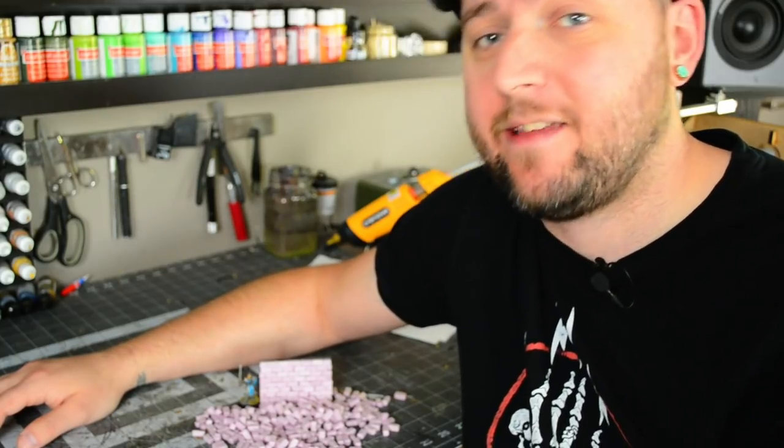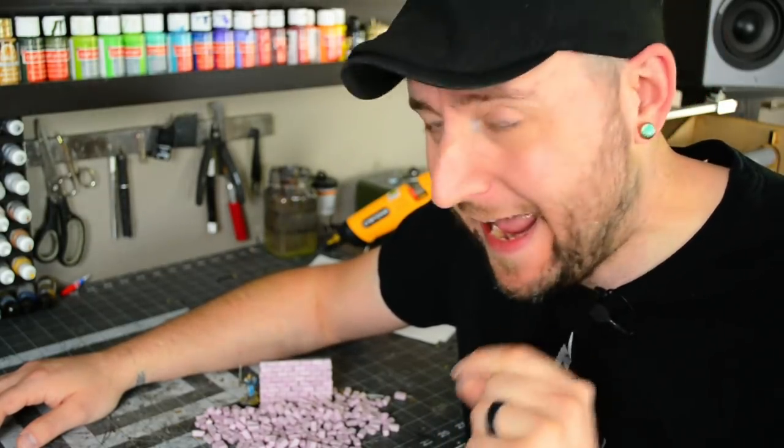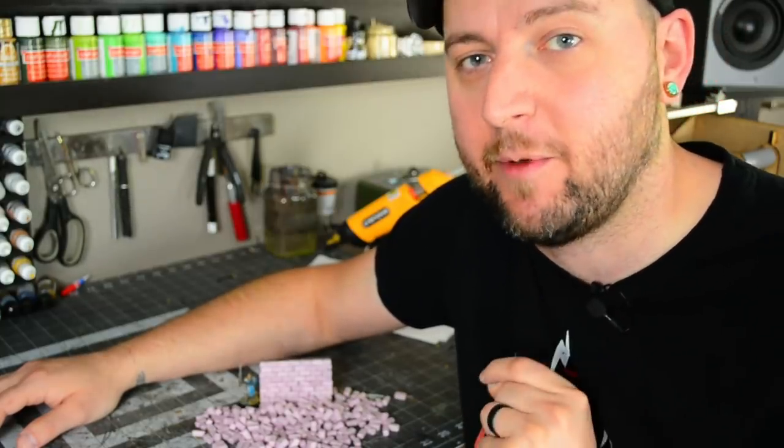Today I'm going to be sharing with you guys a technique that makes creating little individual textured foam bricks as easy as possible. Hands down, this is the best technique I've ever come across.